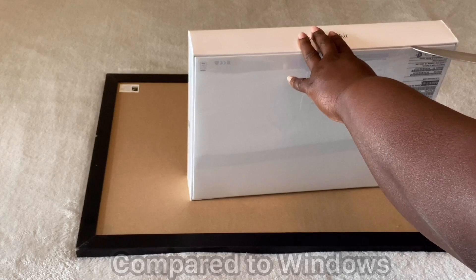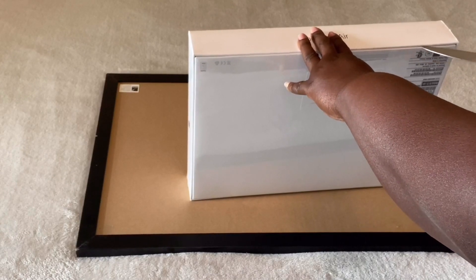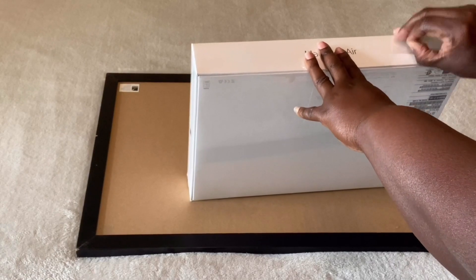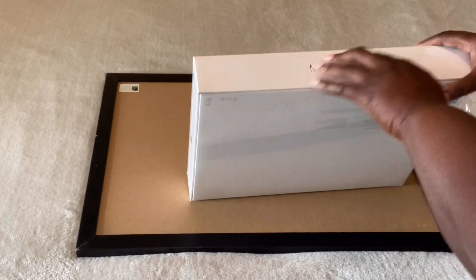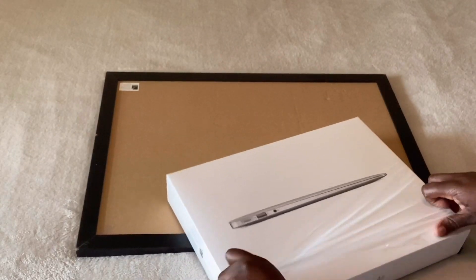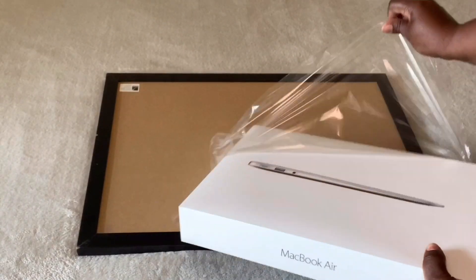So this might be some craziness that I'm opening this up, but I'm being real careful. I can mess up with a butcher knife. Let's rip open the plastic — this is so nice, y'all.